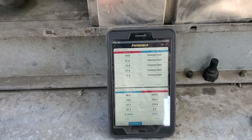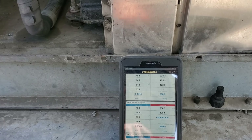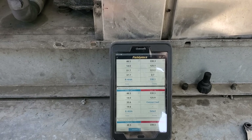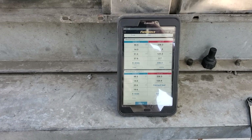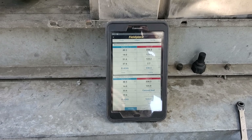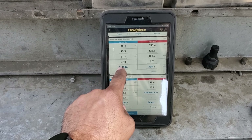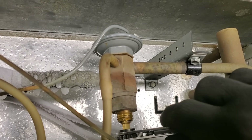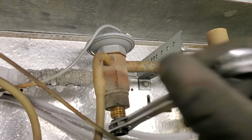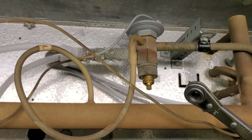Both of my evaporator superheats are running a tail on the high side, especially since my system is at 34 degrees and just about to satisfy. I'm probably going to go ahead and adjust both of those expansion valves just a little bit to try to reduce the superheat. Remember, adjusting superheat — more or less — is adversely going to affect your compressor superheat.